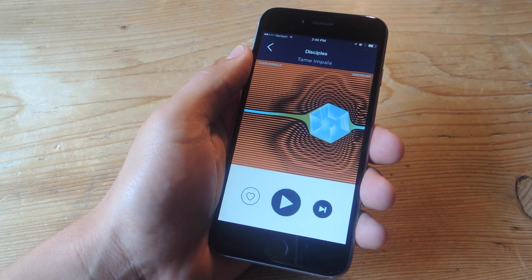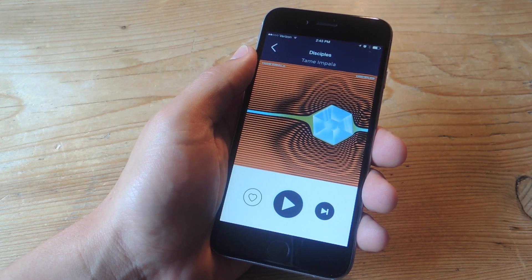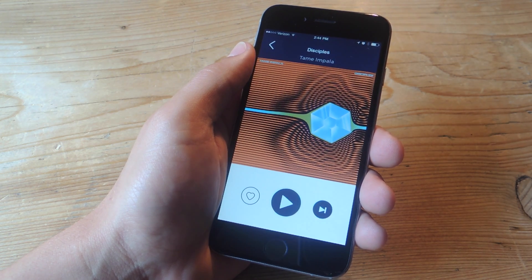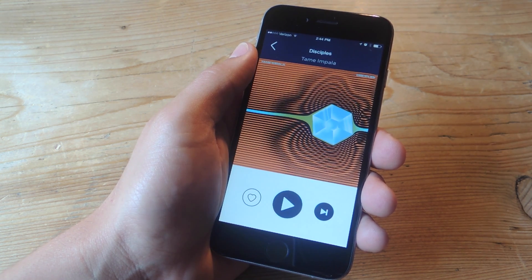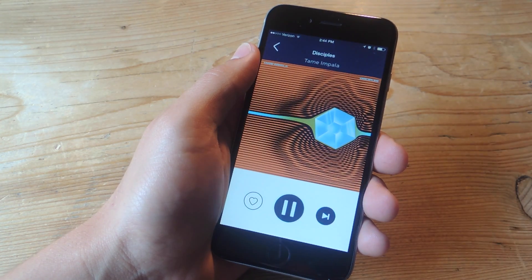With its thoughtful interface and useful gestures, you can see how Spotify would be easier to manage without needing to look down while you're driving. If you do end up wanting to try out TuneDeck, make sure that you have a premium Spotify account. If you do not, the two applications will not function properly together. For all other details and links, check out this full guide over at GadgetHacks.com.